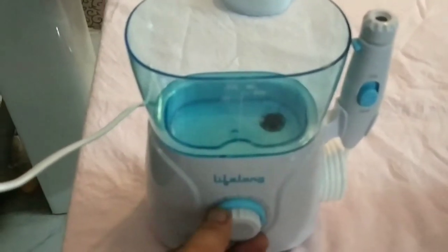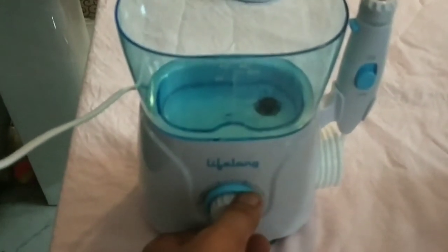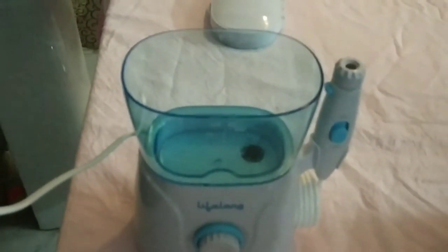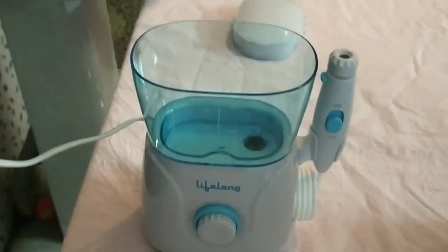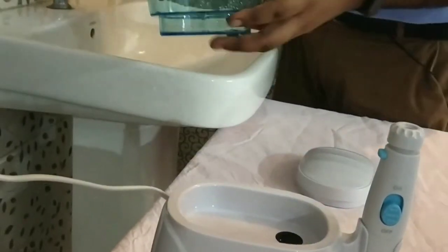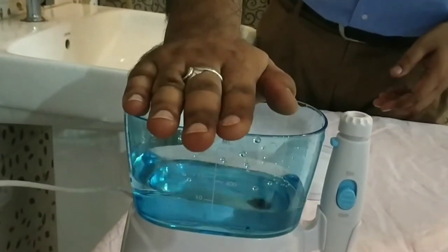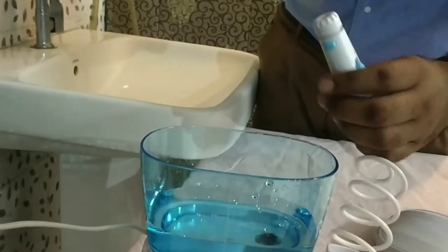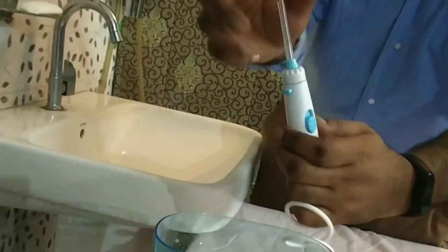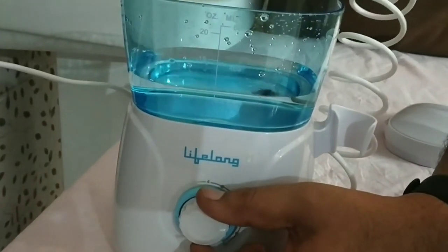We have this product switched on and plugged in. When you switch on this product you will see that the pump starts to work, but you have to keep it without water first. Now let us see it working — first we fill this with water. After filling, you just press it and we use a nozzle here, the simple classic jet. Press it with a click sound and it's on.